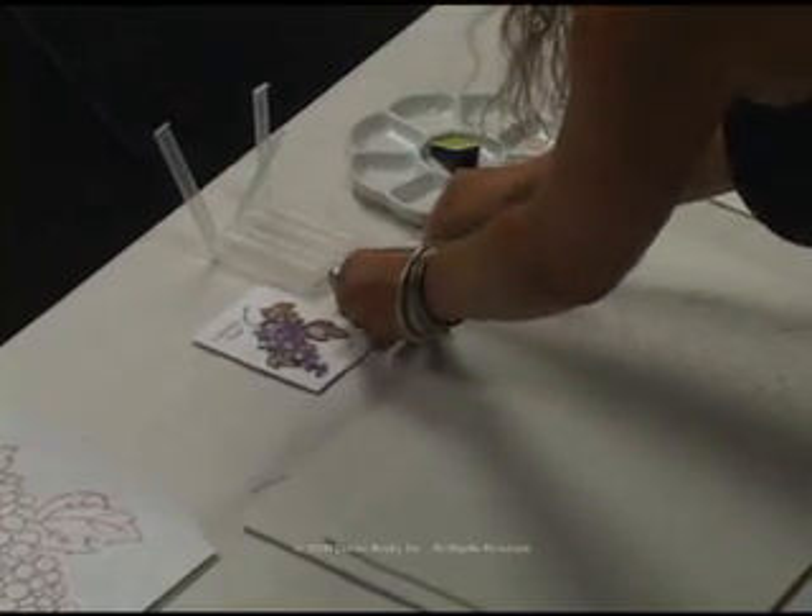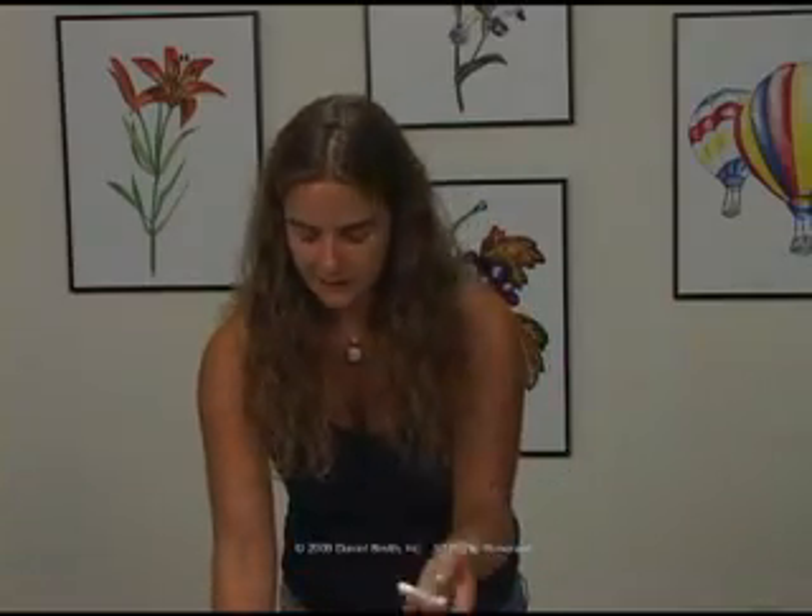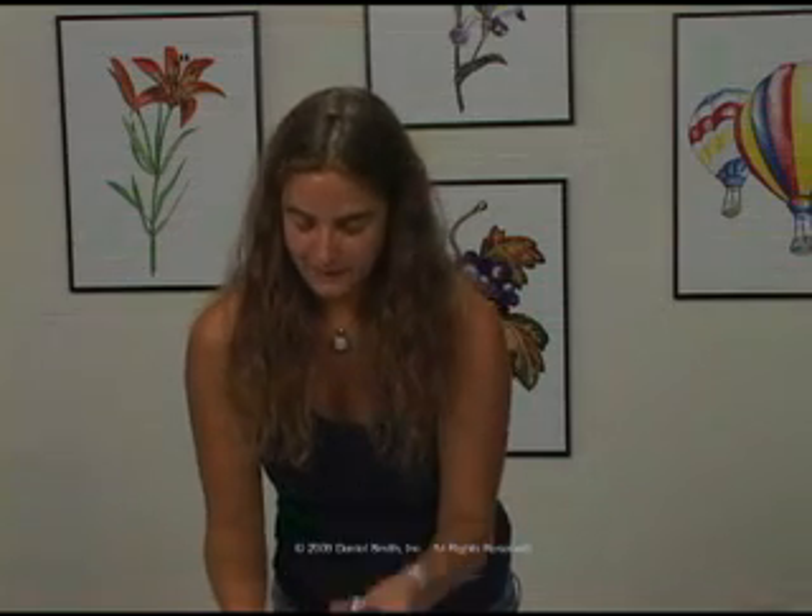First, pull the sticks out. We've got three colors today. Again, the secondary triad consists of the quinacridone burnt orange, the undersea green, and the carbazole violet.